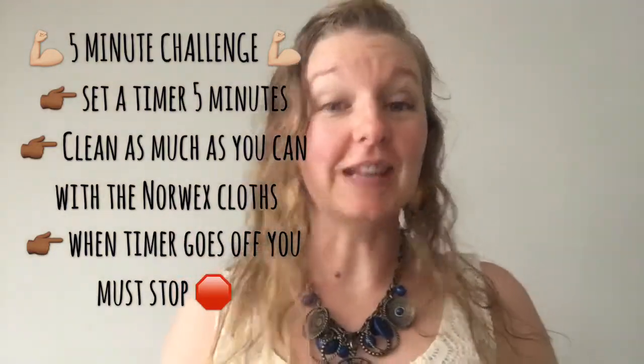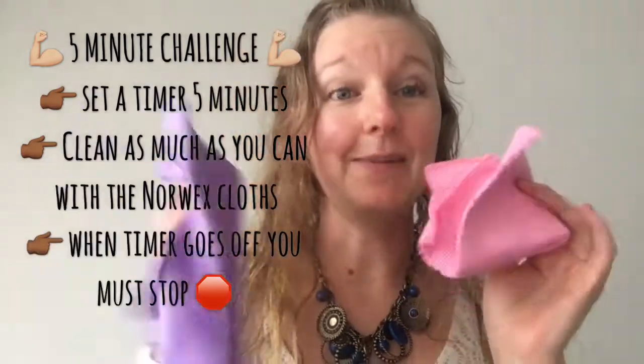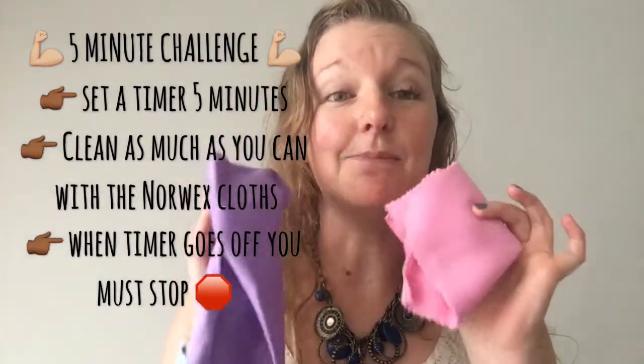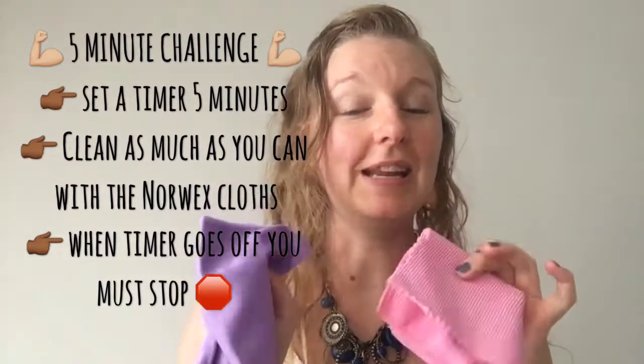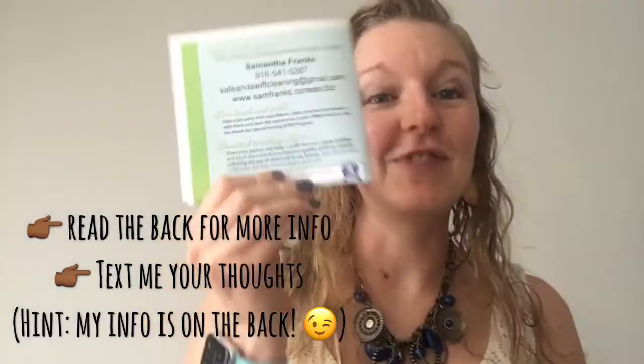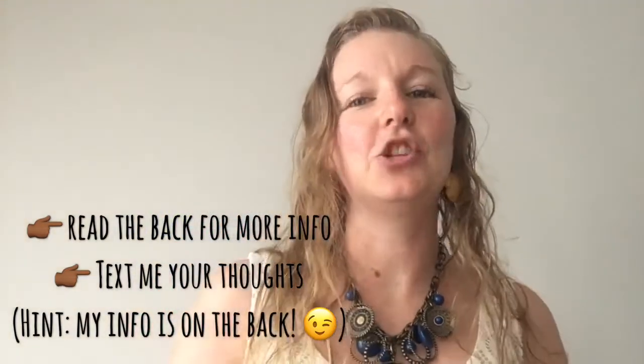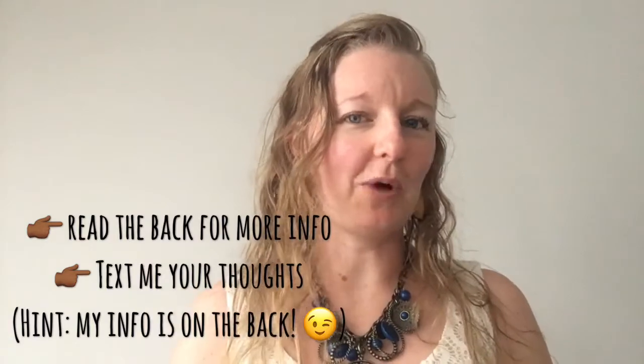All right, so you've read the inside flap — now I am going to challenge you to the five-minute challenge. Here's how it works: you're going to set your timer for five minutes, use these two cloths that came in the life-changing gift, and clean as much as you possibly can in your home in five minutes. As soon as the timer goes off you have to stop. When you're done, read the back of the life-changing gift for a little bit more information, and then shoot me a quick text and tell me what you thought.